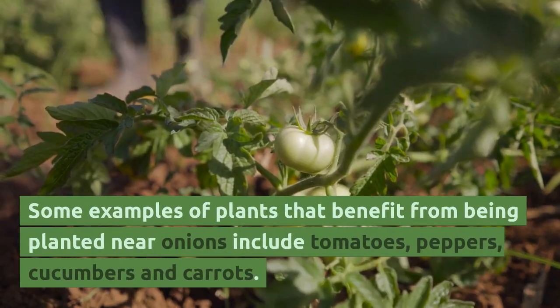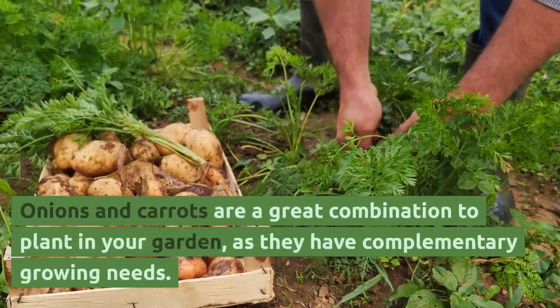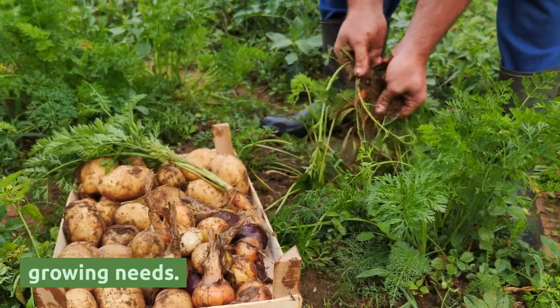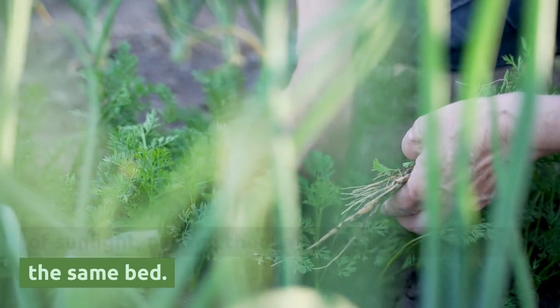Some examples of plants that benefit from being planted near onions include tomatoes, peppers, cucumbers, and carrots. Onions and carrots are a great combination to plant in your garden, as they have complementary growing needs. Both plants prefer well-draining soil and plenty of sunlight, making them a good choice to plant in the same bed.